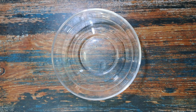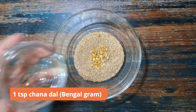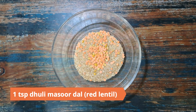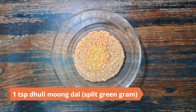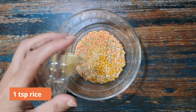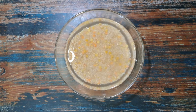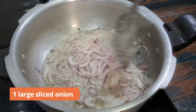To begin, in a bowl mix half cup broken wheat dahlia, 1 teaspoon chana dal (Bengal gram), 1 teaspoon dhuli masoor dal (red lentil), 1 teaspoon dhuli moong dal (split green gram), 1 teaspoon dhuli urad dal (split black gram), 1 teaspoon toor dal (pigeon peas), and 1 teaspoon rice. Wash them well and soak them for at least an hour.